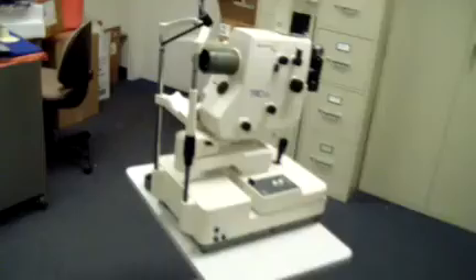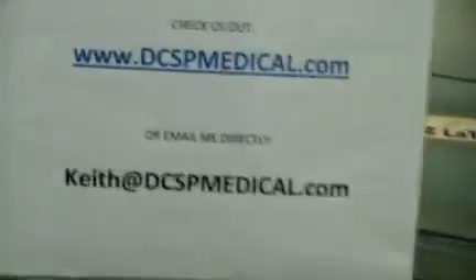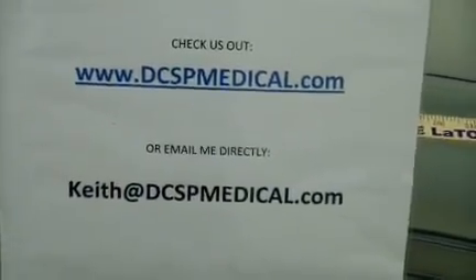If you want more information on this camera or have questions about any of our other inventory, you can get me at either one of these locations for questions. Thanks for watching.